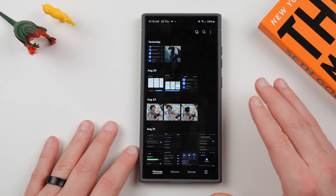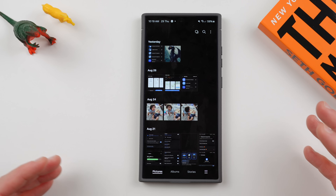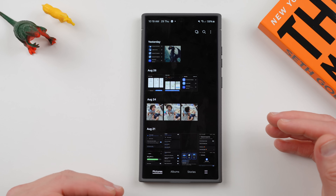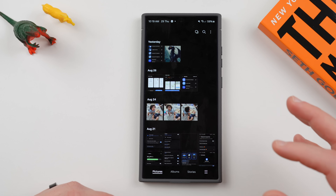So what you can do to enable this is you can enable a hidden menu inside of the Samsung gallery called Gallery Labs. Gallery Labs not only allows you to bring back this option, it also allows you to enable a bunch of other cool features inside the gallery as well.